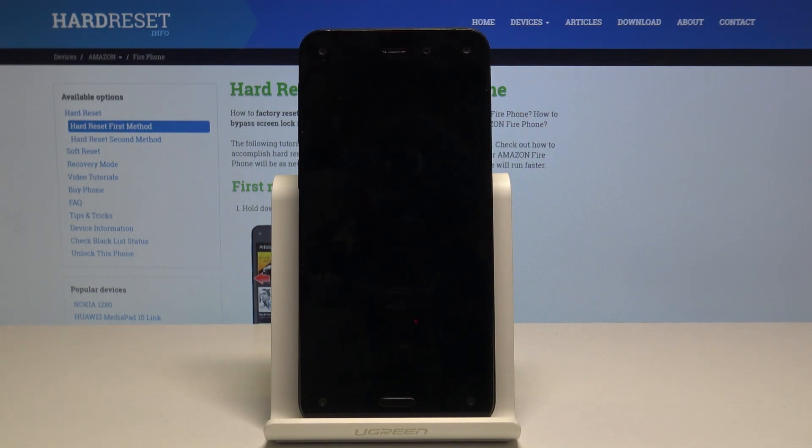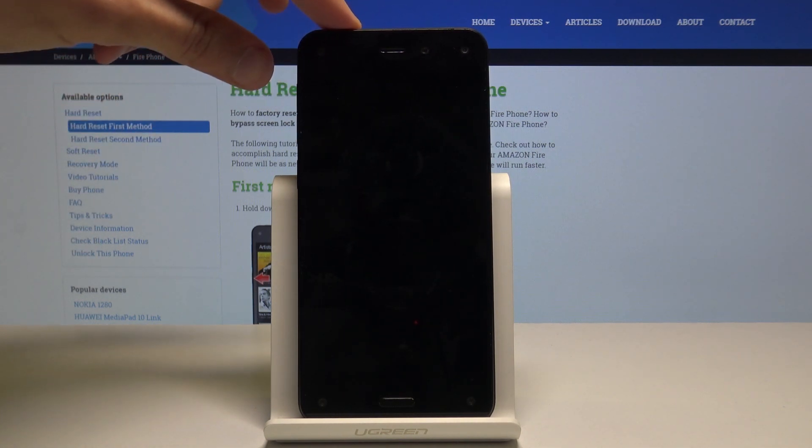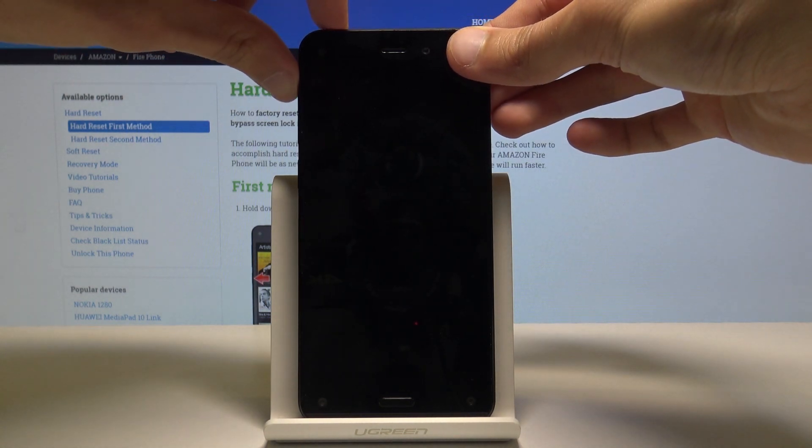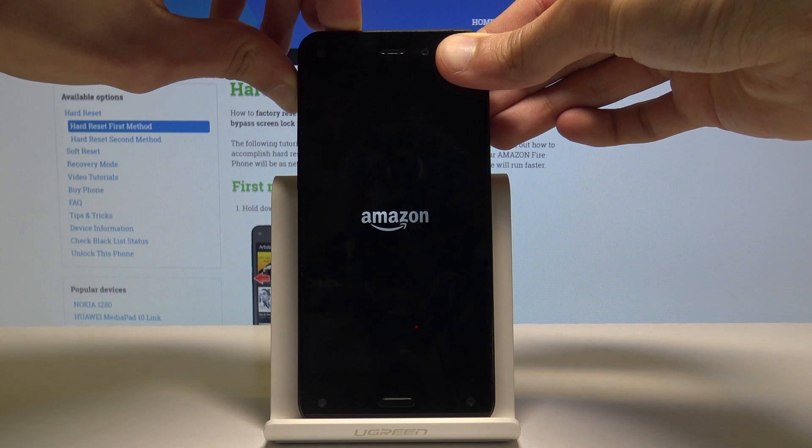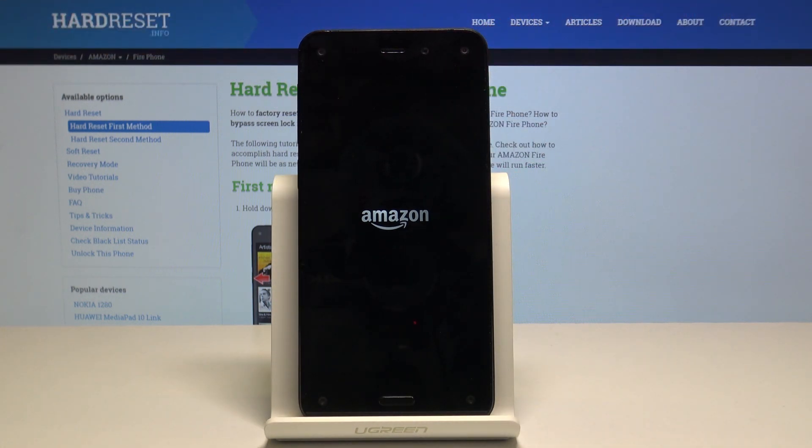Once the device shuts off, we will hold the volume up and power key. Volume up is right here and the power key. Hold both of them, and once you see the Amazon logo, we can let go.